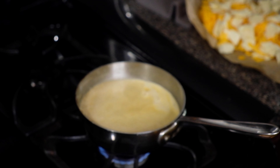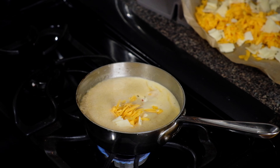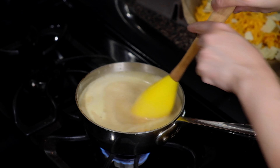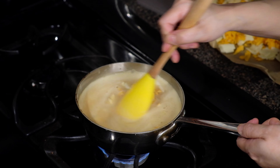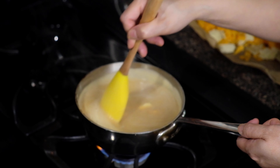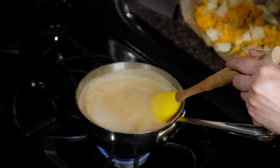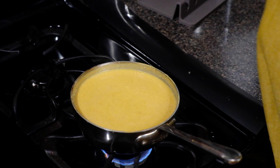Now start adding in your cheese in increments — let that first batch start to melt before you add in the second batch. Stir in a figure-eight motion to help melt the cheese, but whatever makes you most comfortable, just add the cheese in small batches until all of it is incorporated.